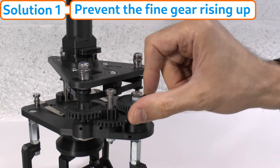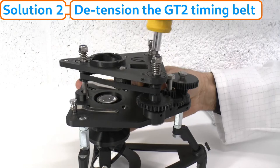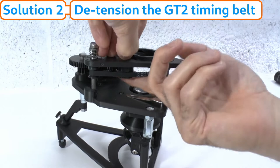Another cause of difficulty in moving the focus gear is if the GT2 timing belt is too tight. The eccentric belt tensioners should all be at their minimum setting on a new Z-stage. If that is still too tight you can try removing them completely. If you only want to remove one, that should be the back one to keep a symmetrical system; if removing the back tensioner is not sufficient, then remove them all.